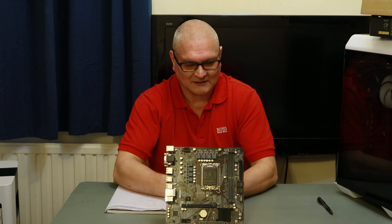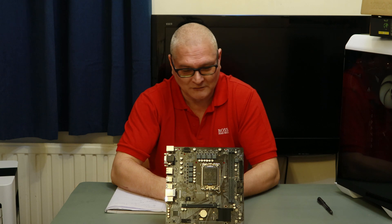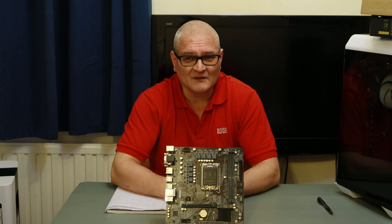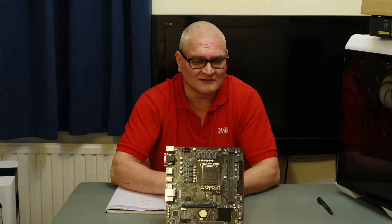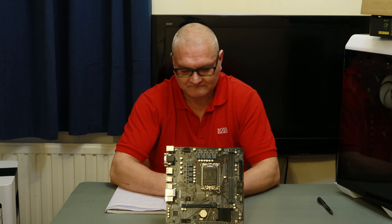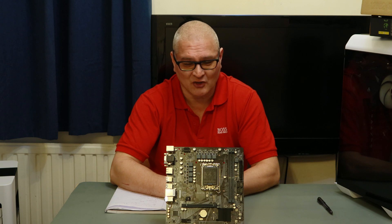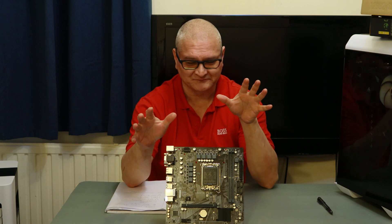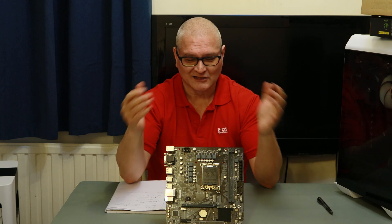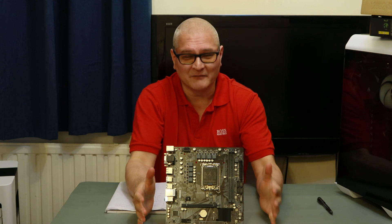Below the graphics card socket we have a PCIe 3 x1 socket — the little short one. It looks like a good board. I'll test it as I usually do, running the Cinebench test in two versions. When I do the multi-core test, I'm also going to run Unigine's latest graphics card test at the same time — so two tests, Cinebench and Unigine, both running simultaneously with the RX 6600. Let's see how stable it will be and if we can crash it.